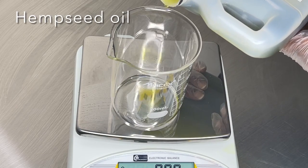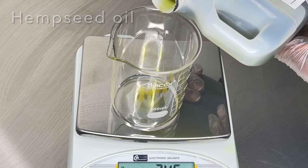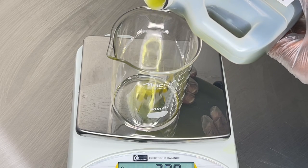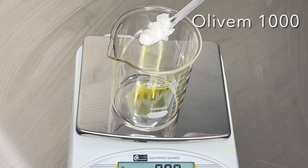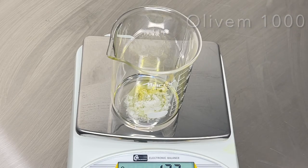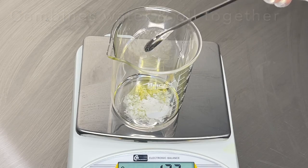Hemp seed oil is also very lightweight — it's not going to clog your pores, it moisturizes dry skin, and helps your skin retain moisture. To this I'm going to add in my emulsifying wax. My emulsifying wax is Olive M 1000 — there are many other choices of emulsifying waxes.